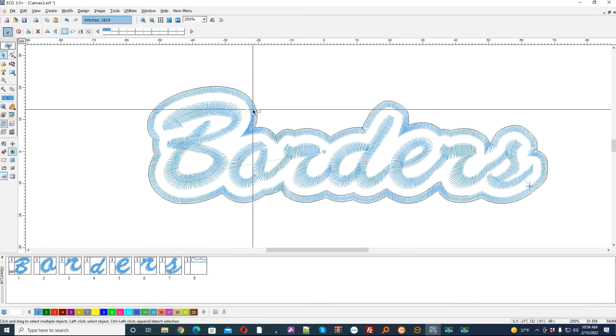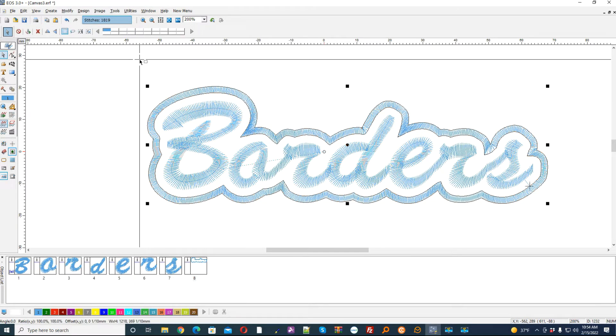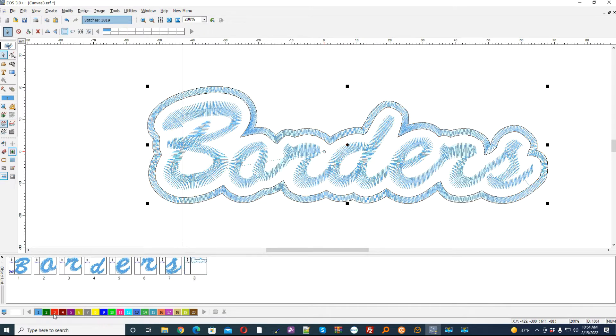This could be used just as is, or you could convert it to an applique, or you can do just about anything with it. Change the color.